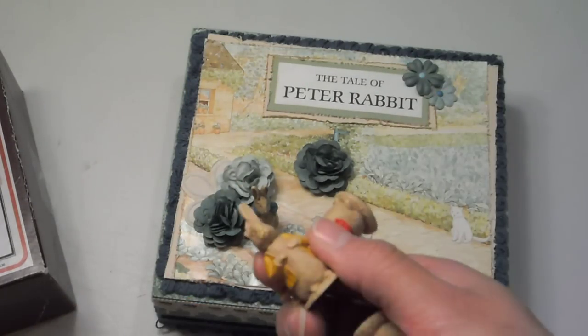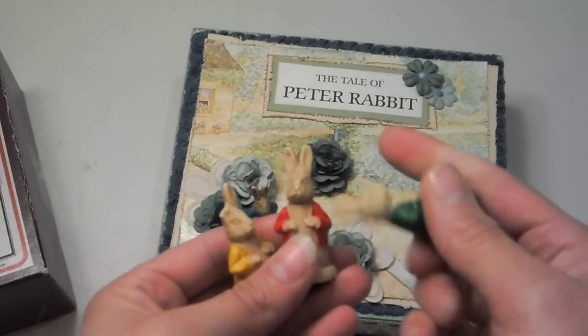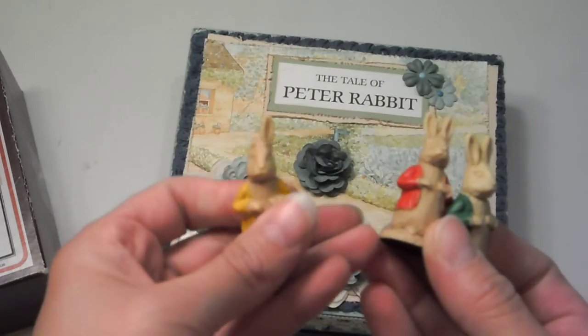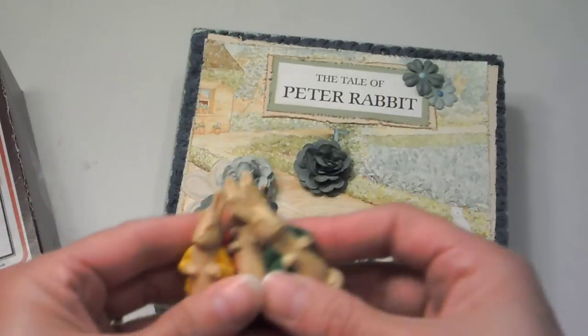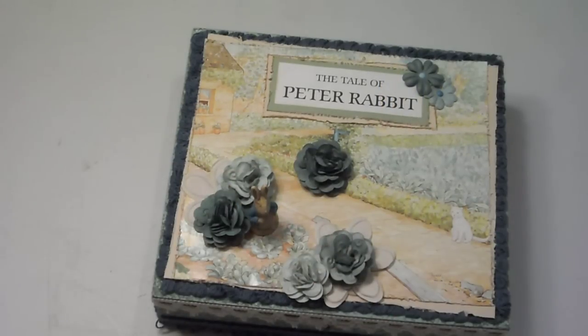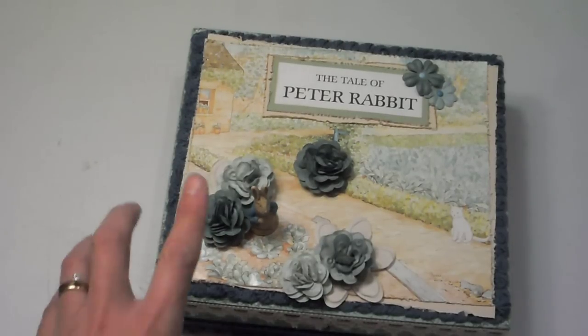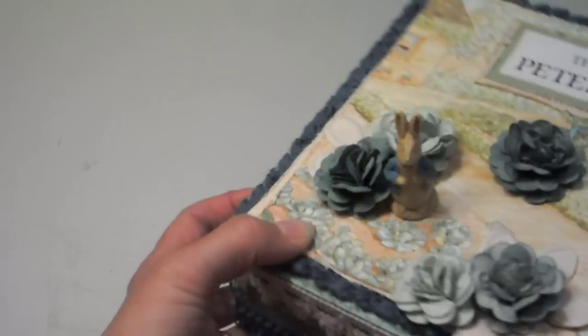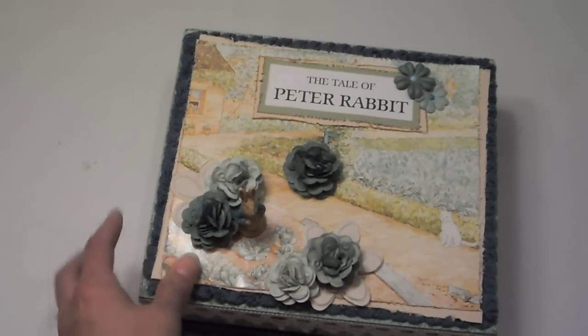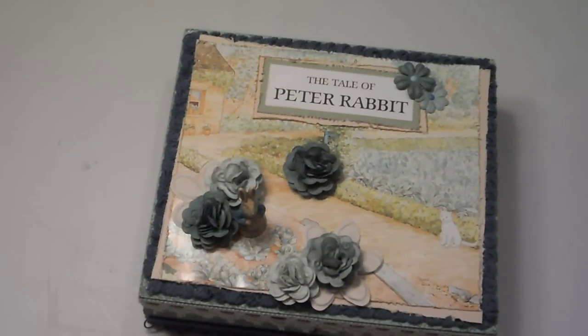And then Peter and Flopsy and Mopsy and Cottontail also. But as you can see, one of them is missing an ear — I don't know if it's Flopsy, Mopsy, or Cottontail. Poor guy. I don't know what I'll do with them — I'll make another box, maybe. At any rate, I wanted to use my little Peter there in the cabbage patch or the garden. And then I made these flowers which I think kind of look like cabbages — so they're my cabbage flowers.